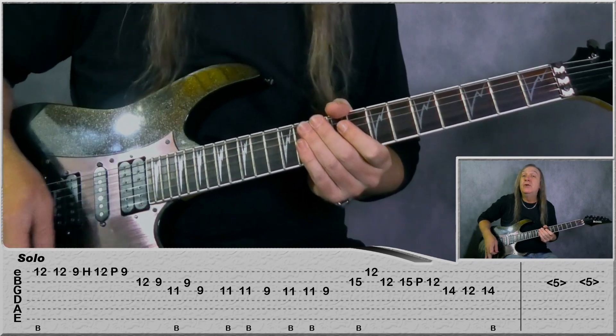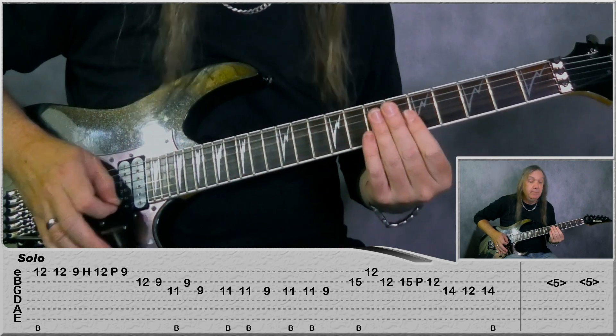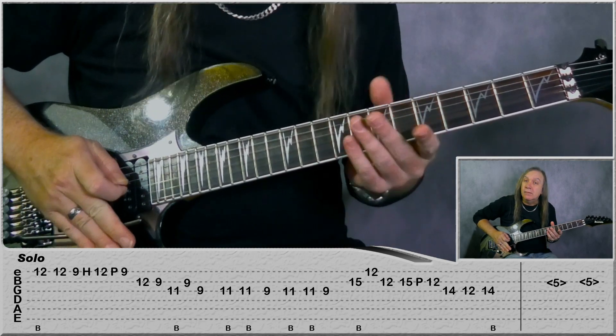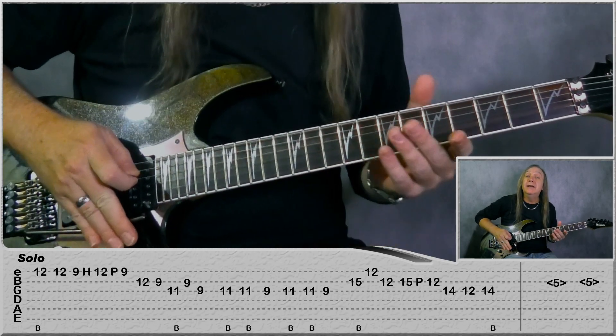And then in the last chorus, he also does these harmonics - we just got the 5th fret on the B string. Use your bar to come in, and he does that twice there. And there are all the guitar parts. Thanks for watching, and I hope you enjoyed the High Enough Guitar Lesson. Don't forget to like and subscribe and hit the notification bell, and I'll see you soon.